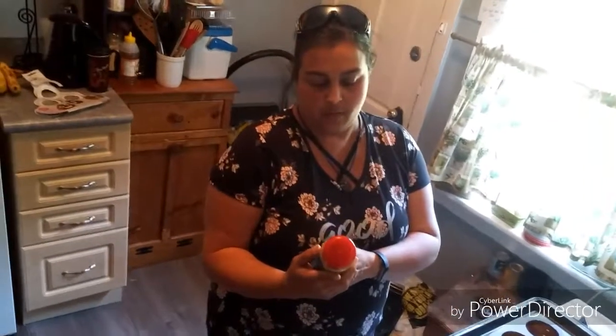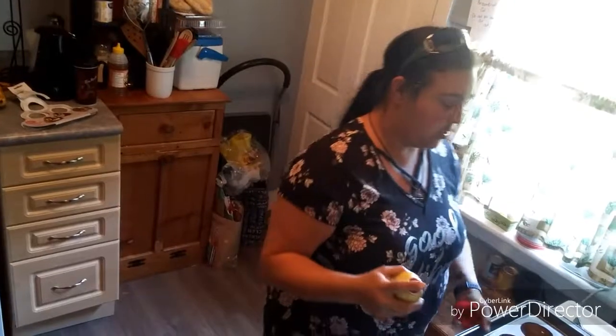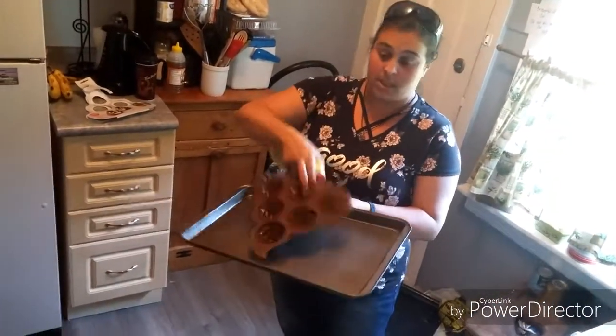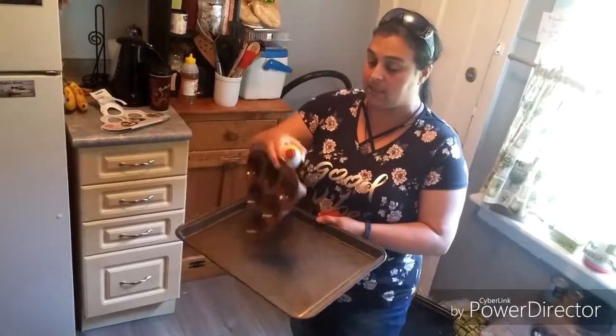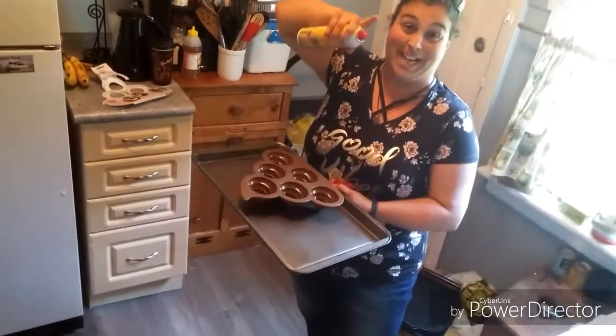It was raining this weekend so it's still here. I bought Pam's original non-stick spray — that's what they told us to use for the mold. I've never used this; I've never used any molds like this.